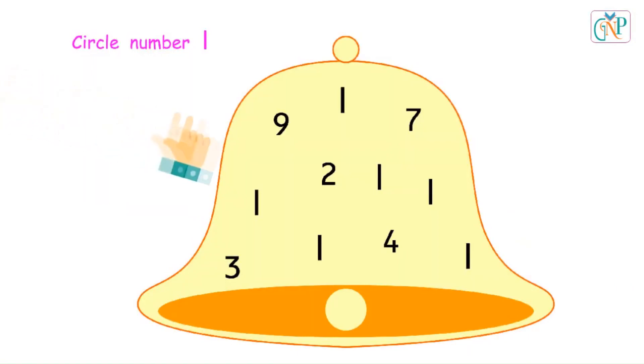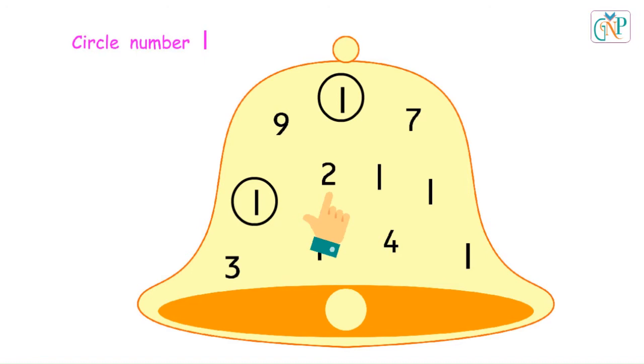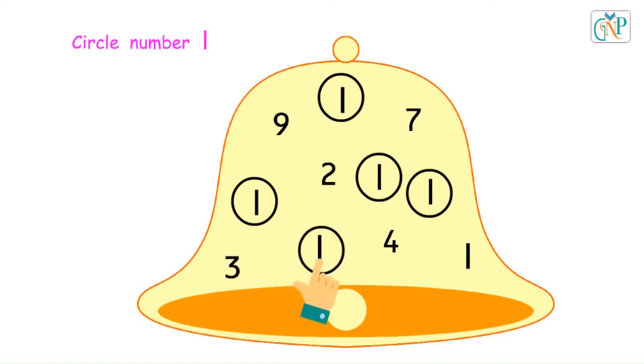Circle number 1 in the picture. No. Correct. No. Correct. Correct. No. Correct. No. Correct.